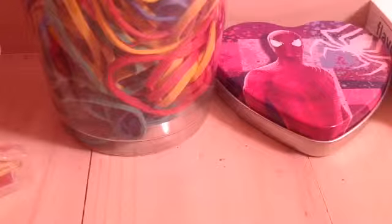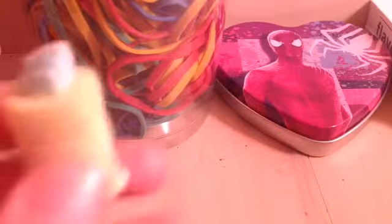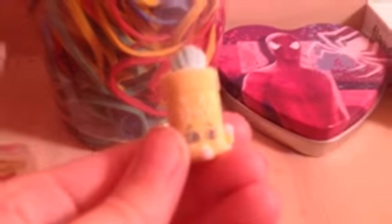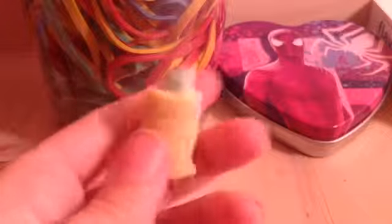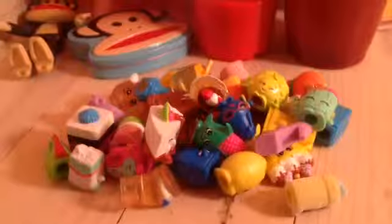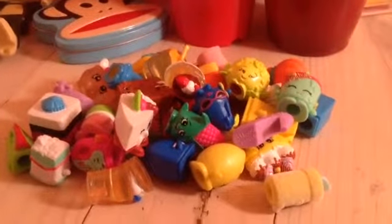And then this is the last Shopkin I'll be showing in this video today, and then I'll be making another part to show the rest of my Shopkins. This is a fluffy baby Shopkin — Baby Swipes — and he is Baby Wipes, and he's fluffy, and he's in season two. And here's all the Shopkins I showed you in this video.